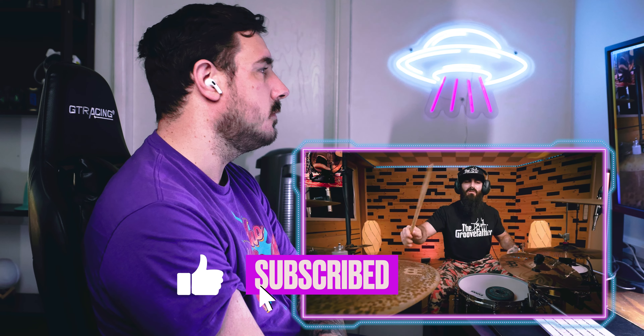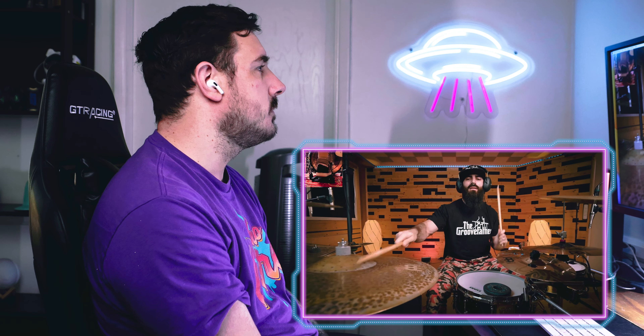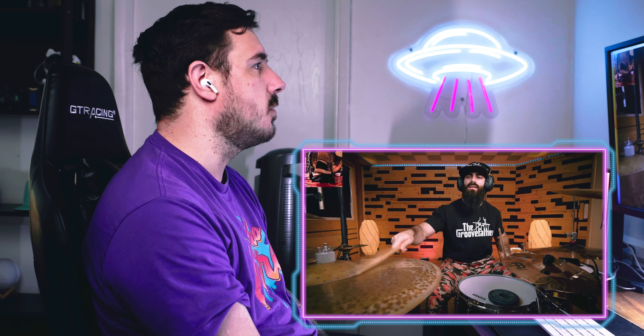Awesome cymbal — simple choke. This ride groove with all these fills is just incredible.